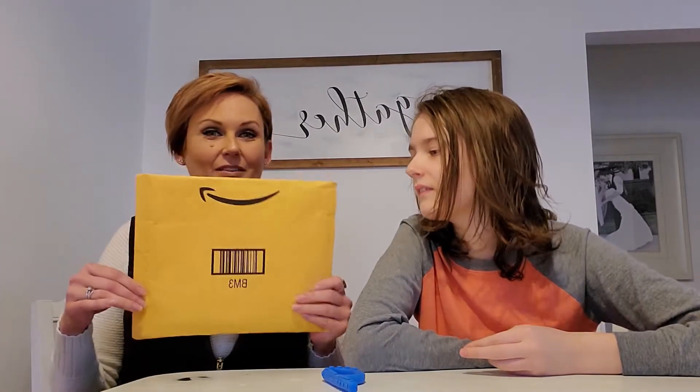Hey guys, Amy and Eli here with Autism Lion. Eli, say hi to everybody. Hi everybody. So Amazon came today. Did you get a package today, Eli? Yes. You want to open it? Yes.